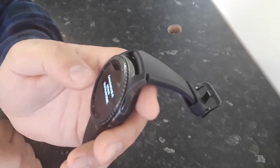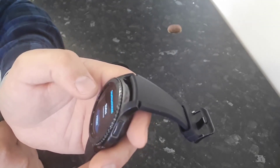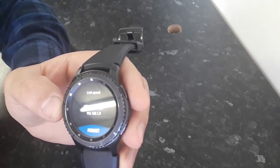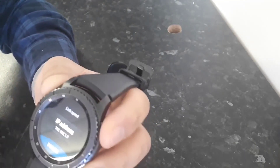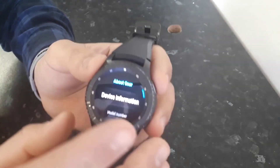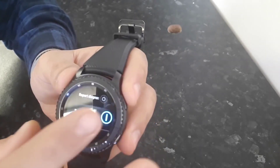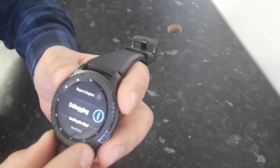After connecting the watch to Wi-Fi, go to Status and find the IP address. Note this IP address — you will need it to connect to your watch later. Then press the top button, go to Settings, then About Gear, and find Debugging Mode. Make sure it is turned on. If needed, toggle it off and back on to confirm it's active.